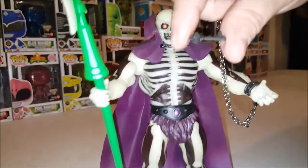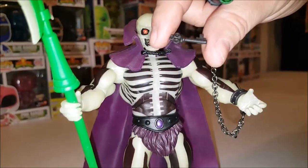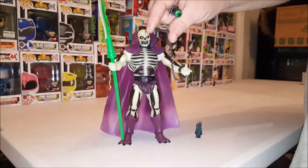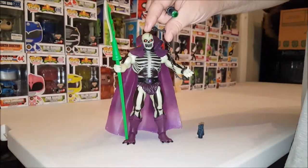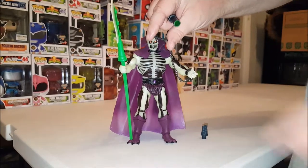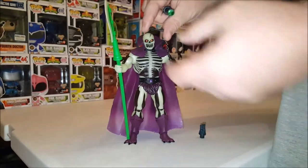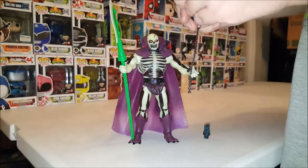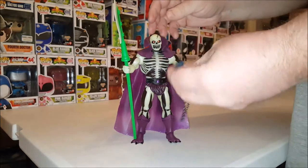What's really cool is this figure came out about two or three years before the Mattel Collector's Castle Grayskull playset came out. And guess what? There's a secret side door of Castle Grayskull that this key fits into, which you can use to open the side door of the playset. So that's really cool.